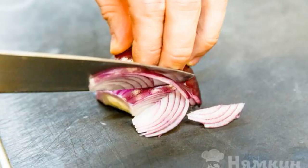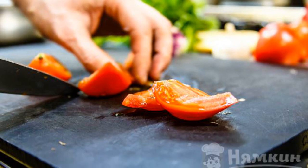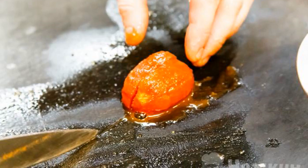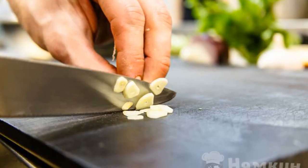Finely chop the onion. Cut the pepper into small cubes. The pulp of pitted tomatoes is cut into cubes, and tomatoes in their own juice are cut into small pieces. Finely chop the garlic.